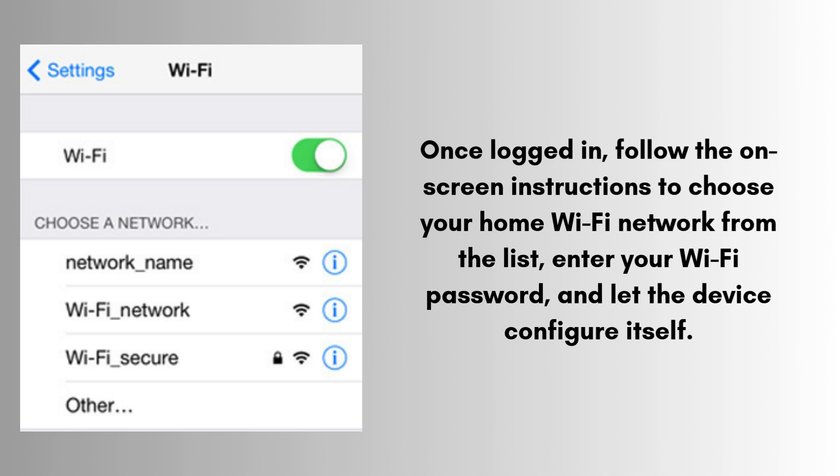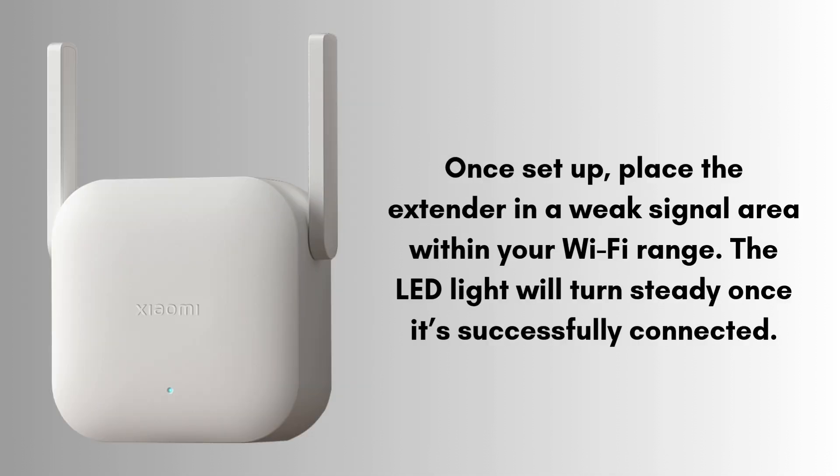Once logged in, follow the on-screen instructions to choose your home Wi-Fi network from the list, enter your Wi-Fi password, and let the device configure itself. Once set up, place the extender in a weak signal area within your Wi-Fi range. The LED light will turn steady once it's successfully connected. This web-based setup allows you to configure the extender without the need for an app.